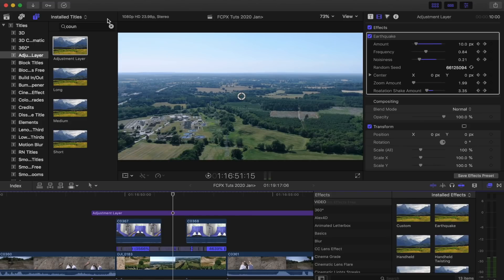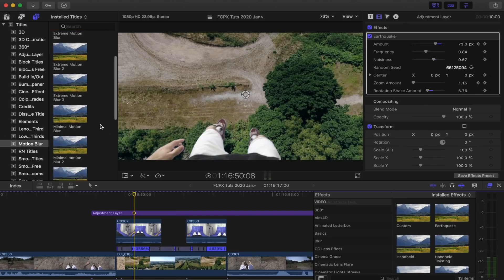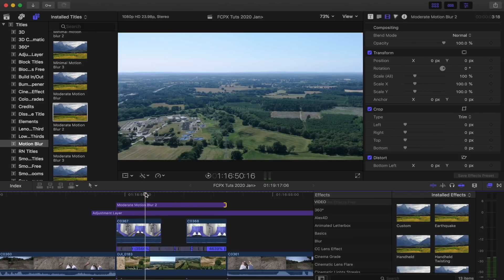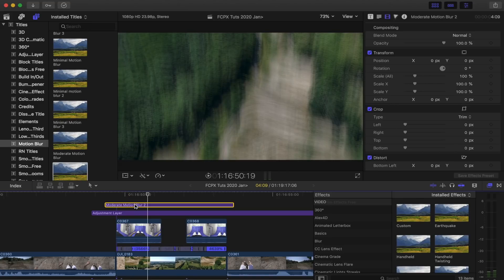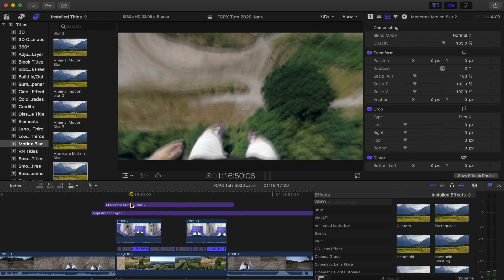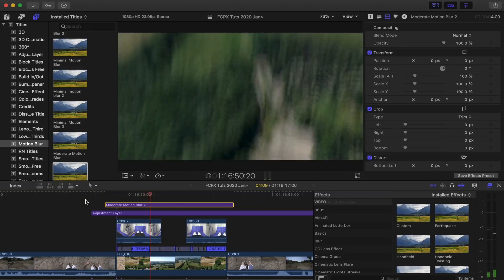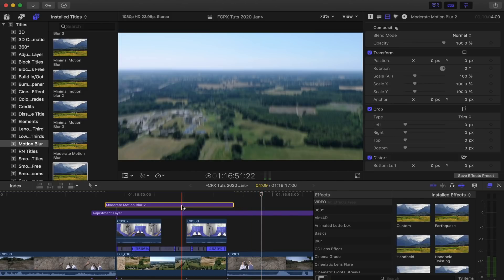Now I'm going to add motion blur. I'm going to go to my Titles tab, down to Motion Blur — I'll leave the link to this plugin down below, it's a free plugin. I'm going to go to Moderate Motion Blur, and this is just going to give the drone shot background blur, which makes it look like it's coming really fast from the ground. You want to add this at the end because it's going to be quite hard on the processing power and you will need to render it to watch it back. So it's a good idea to just add it in at the end. Let's have a look at that after the shake and motion blur.